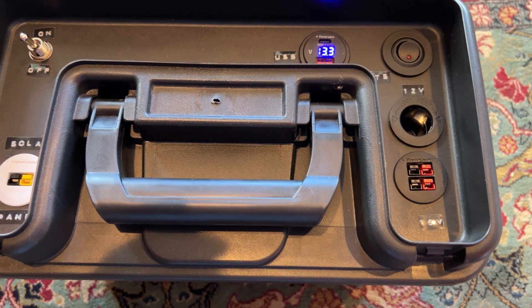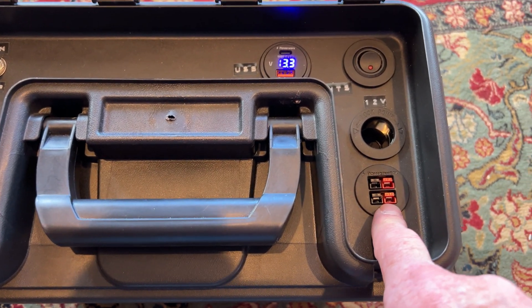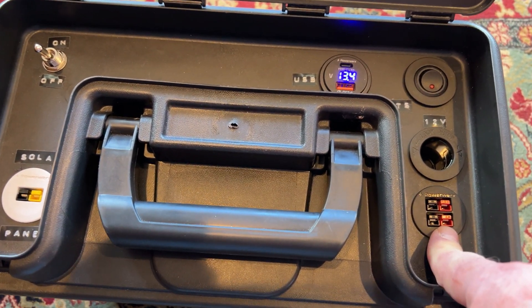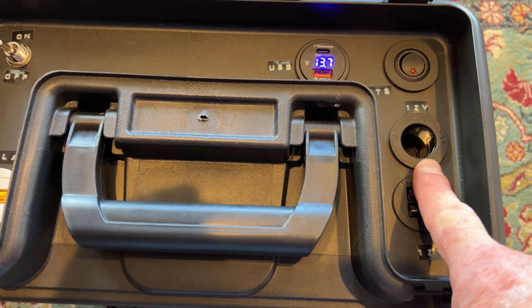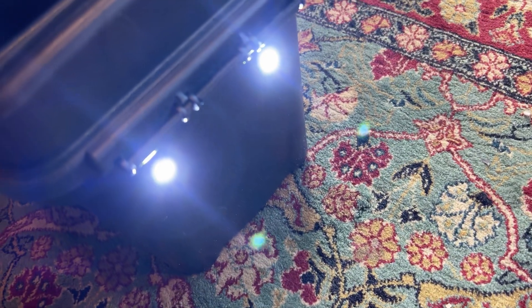So it's got, unlike my other power box, just one set of connectors. I have two 12-volt outputs that are Anderson power poles, a 12-volt cigarette lighter plug — this is, again, for lights on the side.